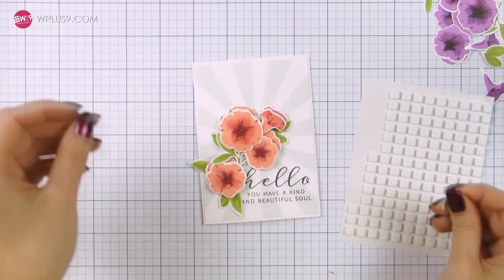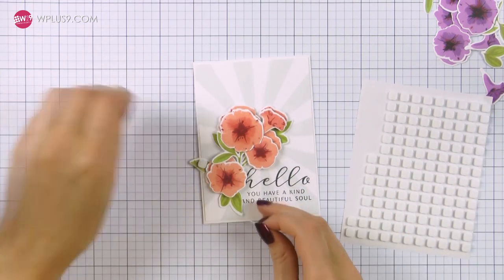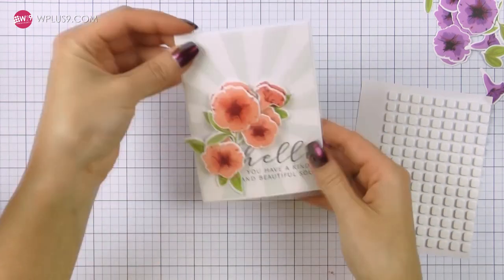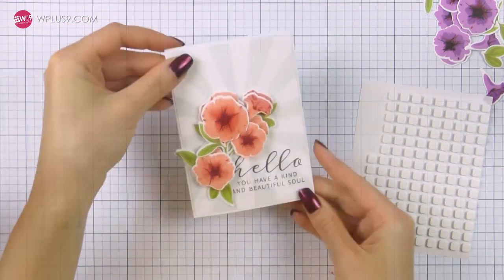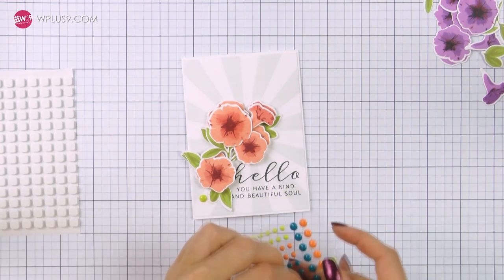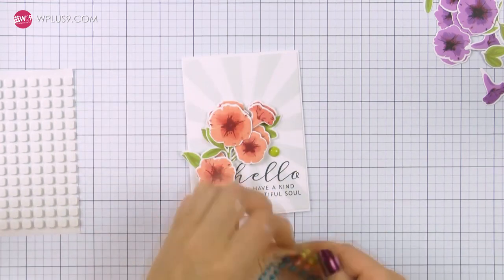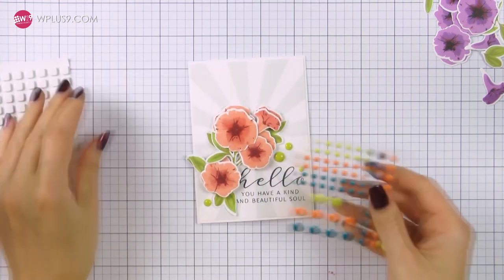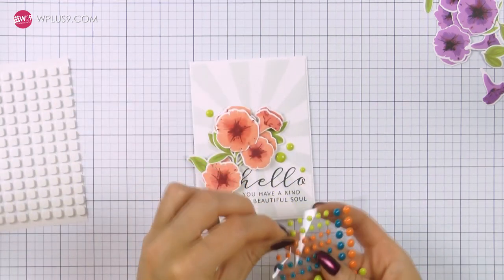You don't have to add a second foam mounted layer onto every element — you can certainly skip a few, maybe skip a flower or some leaves. Lastly I'm going to adhere a few enamel dots in green. These are enamel dots from WPlus9 and this green color goes perfectly well together with the Last Leaf ink color I used to stamp my leaves.